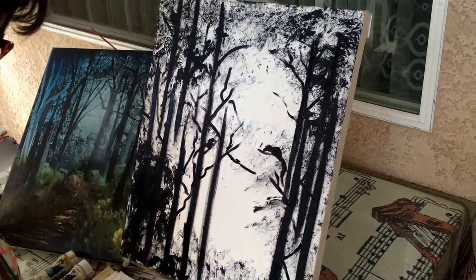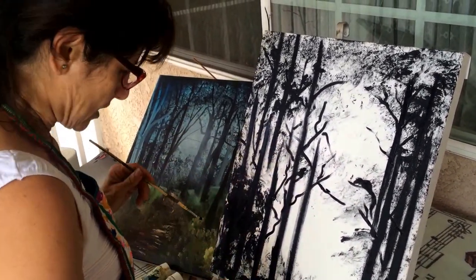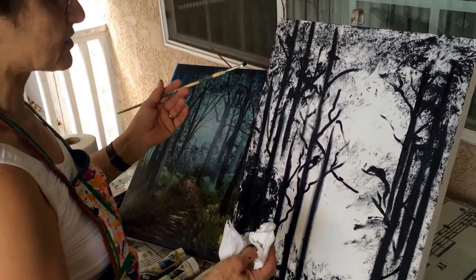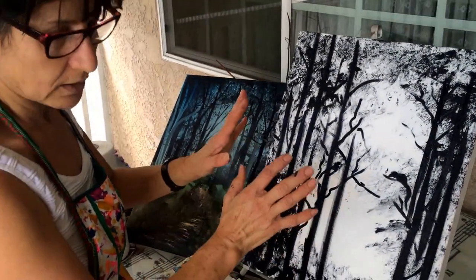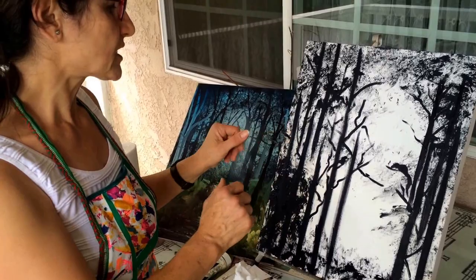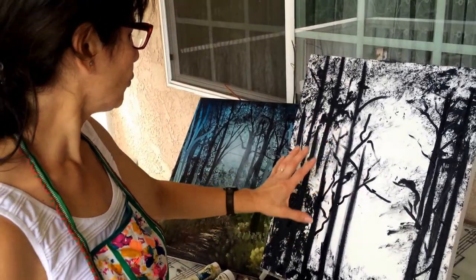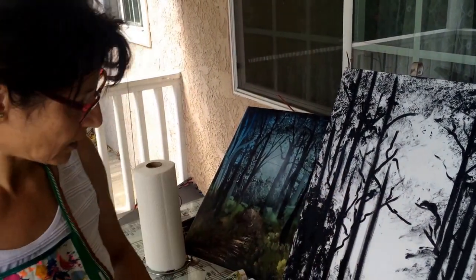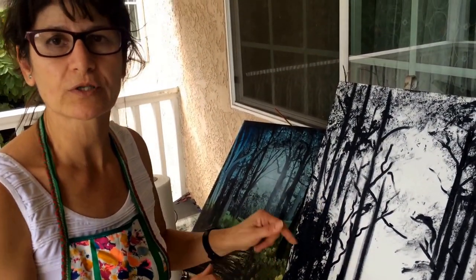We have to let this dry for at least five minutes. Even though it dries fast, it needs a little time to completely dry so I can continue. When you look at it now, you can already see it looks like a forest. I'm going to do the second step and continue finishing it, and we'll also add a few white areas where there is no sun so it still shows kind of clear. Thank you for watching — I'm going to continue in the second segment.